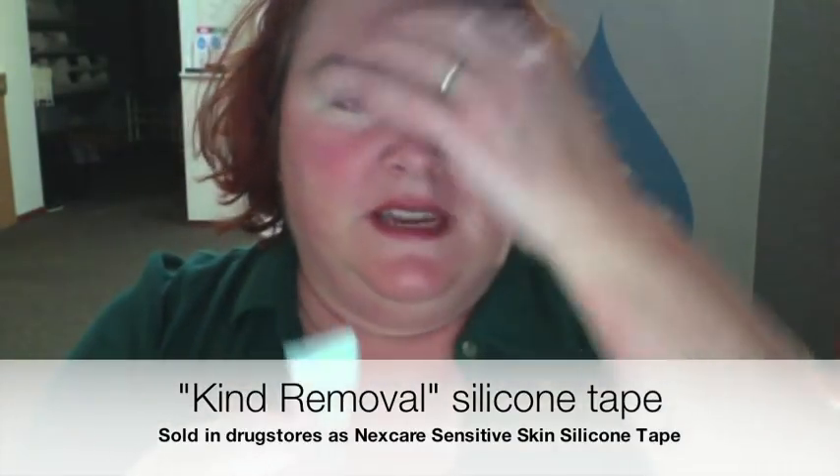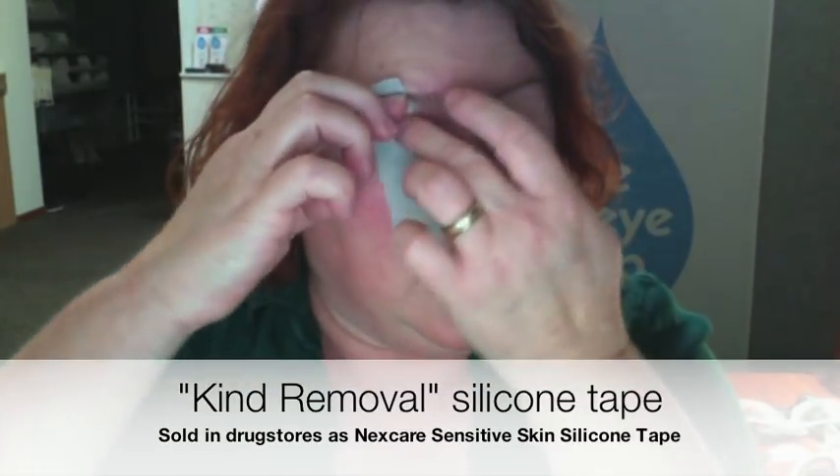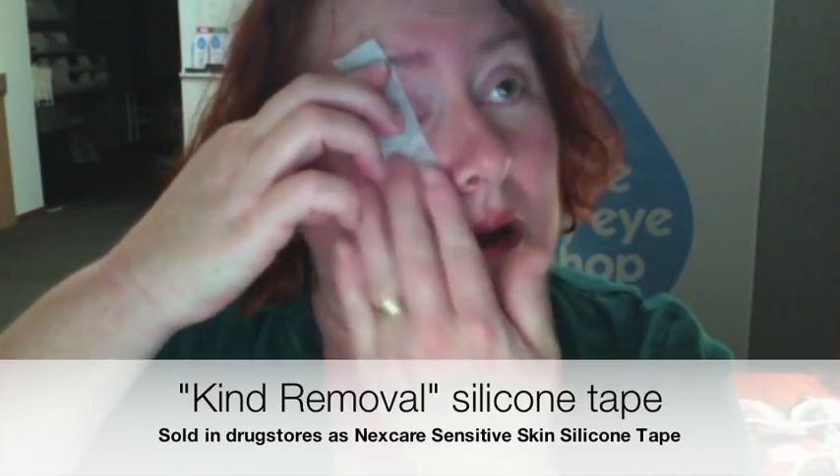Now different people tape different ways. For me the best method has always been vertical — I start up here, I start pressing down and then right onto my cheek. That's going to hold my lid quite securely with most tapes. For some people though, just based on their eye anatomy and their facial bone structure, vertical tape will never hold their lid down.